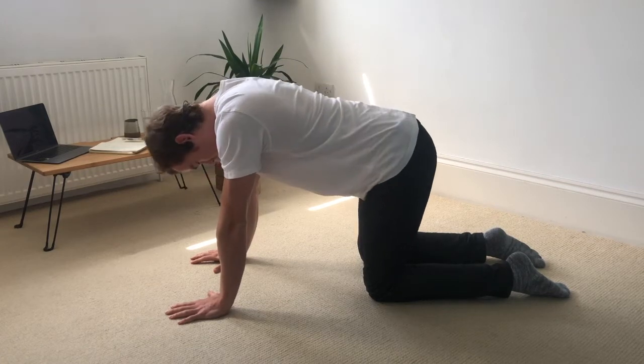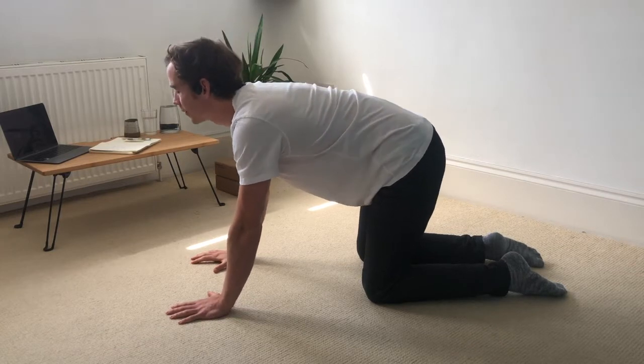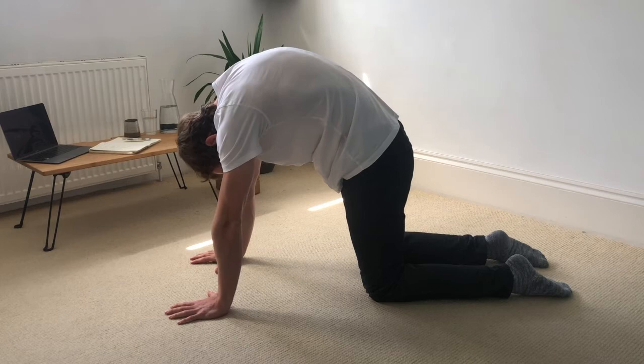Inhale, roll the shoulder blades down the back, look up to the sky. Exhale, round the spine. Belly button pulls in and up, protract the scapula.